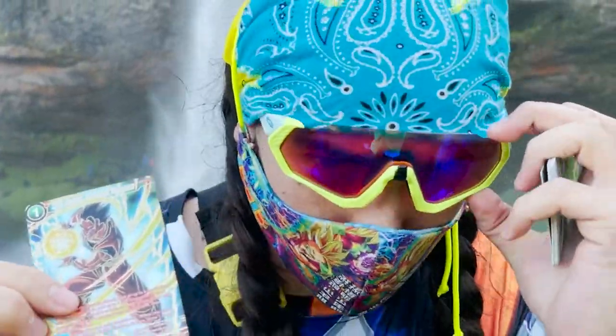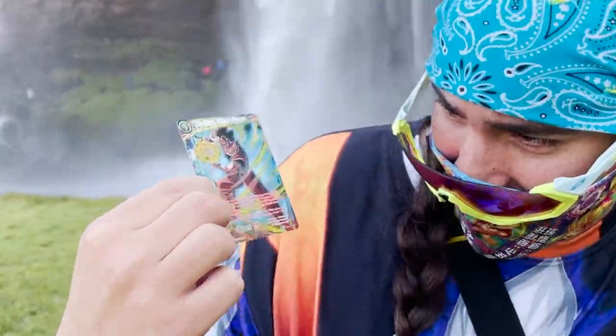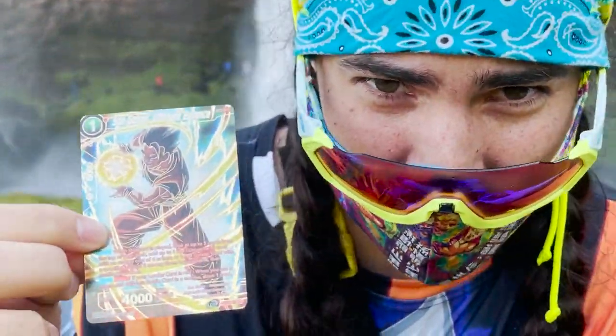That's how you Shrippum — that's how you Shrippum by a waterfall. You pull the SPR right out of the back of the pack. This is an SPR Gohan Universe 7, one of the shiniest cards in the set.